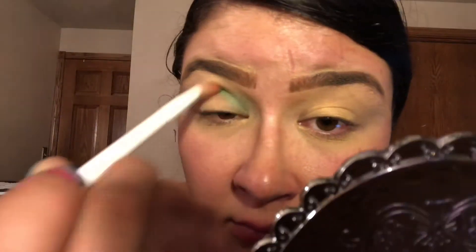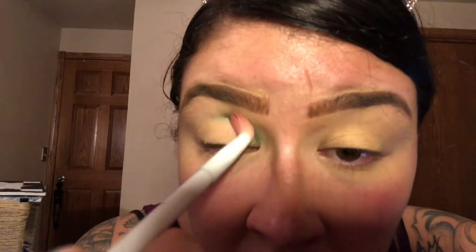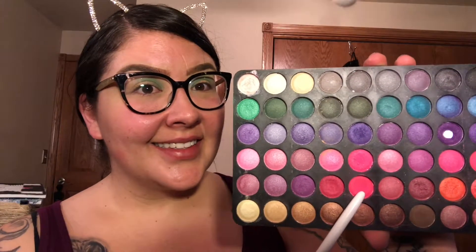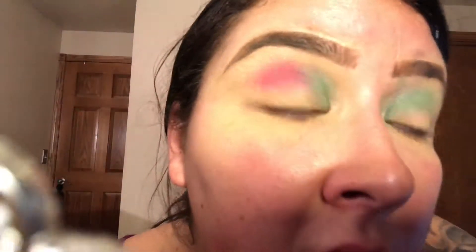The first color I'm going to be using is this beautiful teal green, and I'm just applying that on top of my crease near the inner corner of my eye, blending it out as much as I'd like. The next color I'm going to be using is this very hot pink, blending that right next to the teal green in the middle of the crease until I'm satisfied.